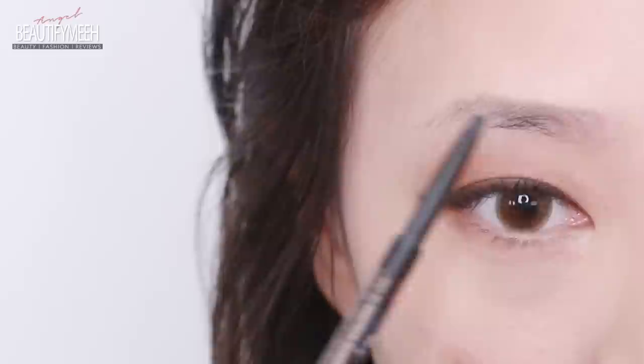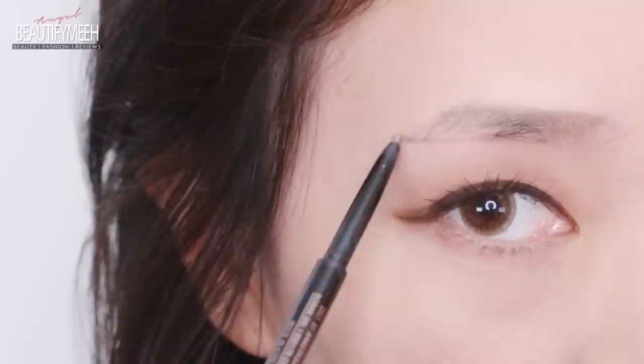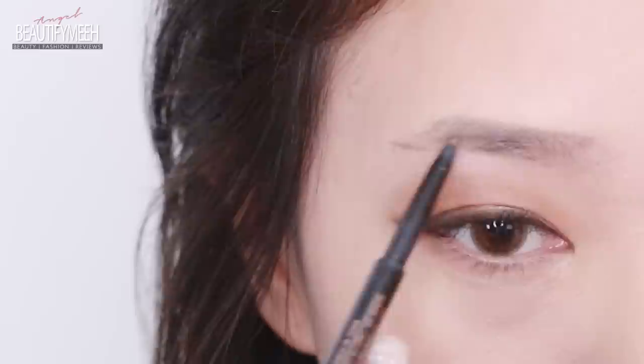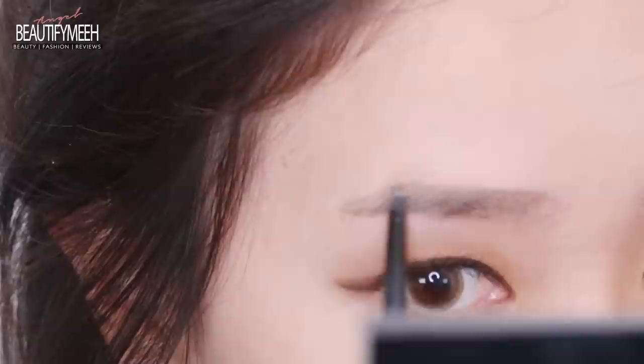Korean brows are more on the softer and natural side. To have no arch, draw a line straight across to the end of the tail and then start filling in the area right under the arch. This will make the brows look more straight and thick, again using very light strokes. Now connect the top point of your brow to the end of the brow tail and fill in all the little empty areas.